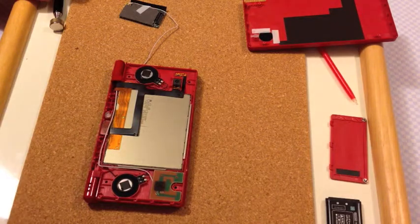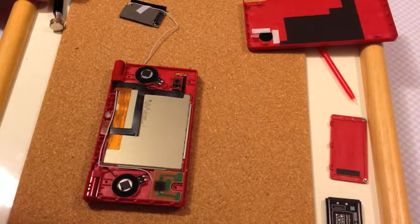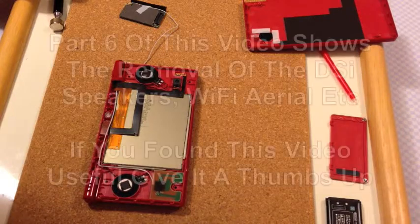I can actually get at the two hinges to put the new top plate in.